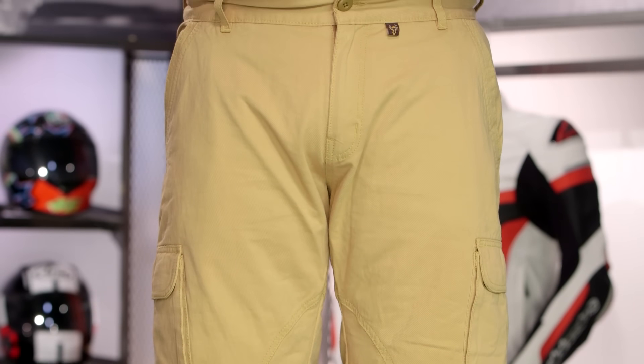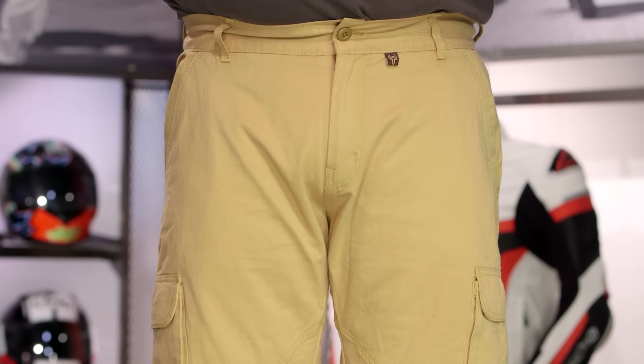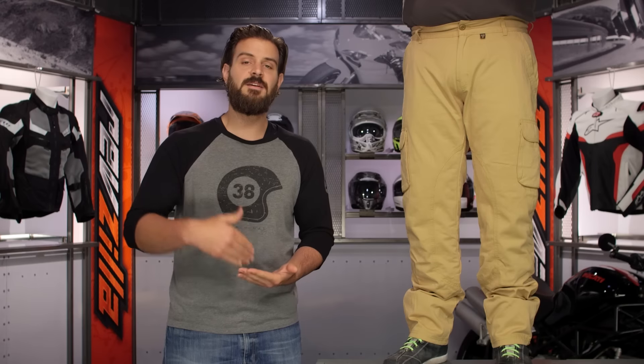This is definitely going to be more of a relaxed fit and it does have those cargo-style pockets. As far as colors are concerned, Sahara is the only color in which the cargo jeans come in. When we're taking a look at the SR6s, this is going to be a step up from something like the SR4s, and really it's going to be about the abrasion resistance.